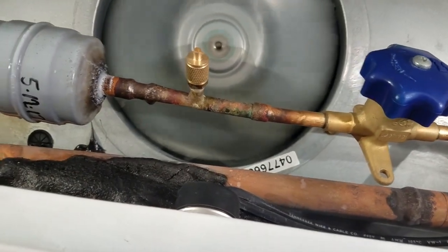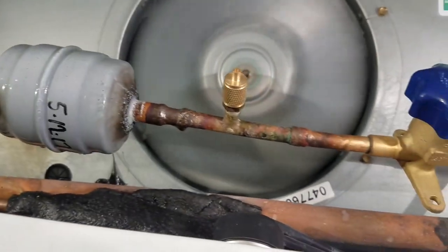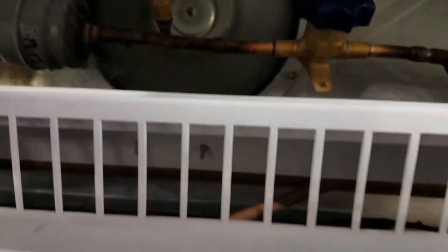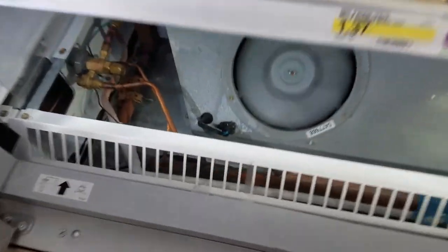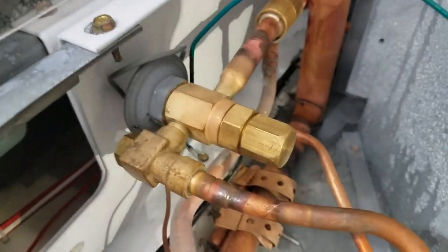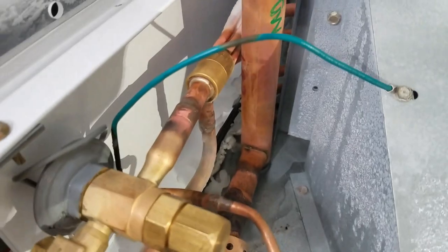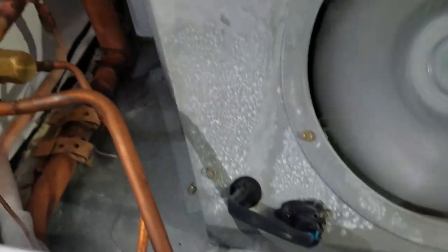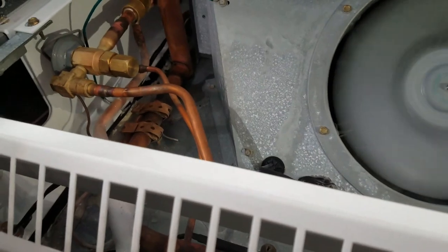Okay, my frost cleared up. I put a torch on this first before I did the valve, so that cleared up as it came back — flowing real good. TXV is nice and clear, feeding real good.